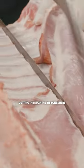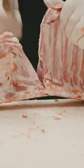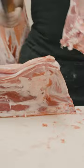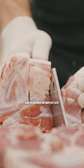Cutting through the rib bones here. I'm gonna give the cleaver a whirl, just gonna see how it does driving it down through the bone. I know aim is gonna be important.